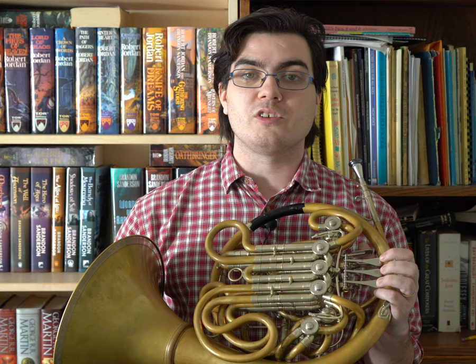But also in this category are all of the scales and patterns that we use to help us move between notes using the valves. Whether you're practicing five-note slurs, Remington exercises, or Clark studies, these exercises are fundamentally designed to help you smoothly move between notes while keeping a consistent sound.